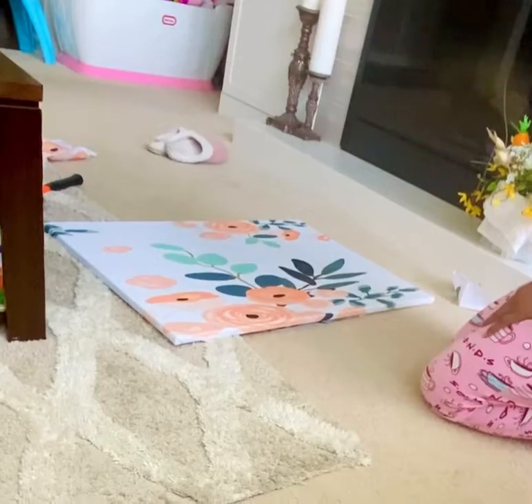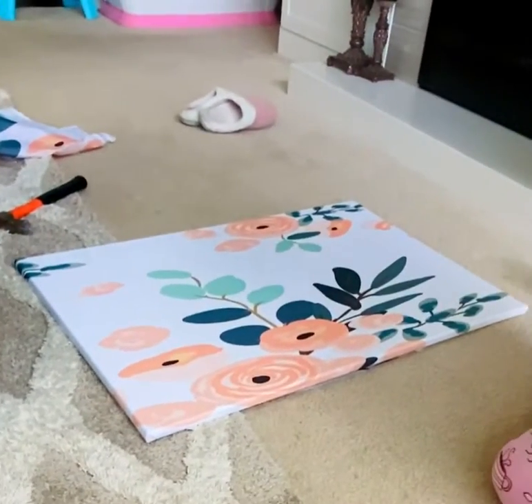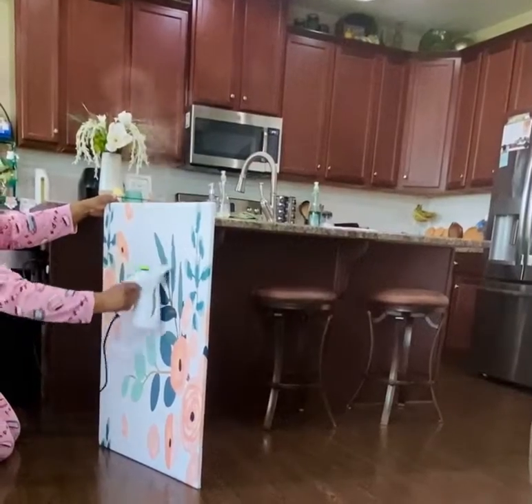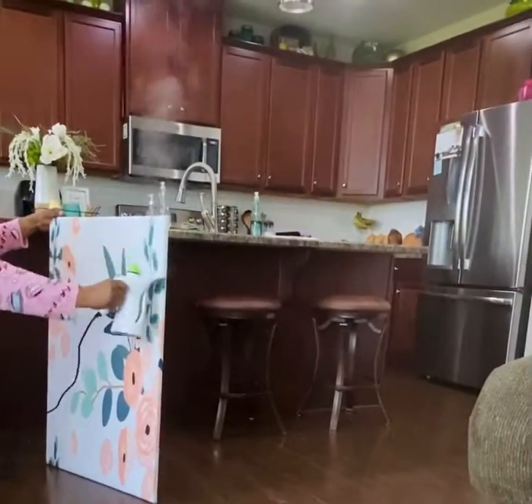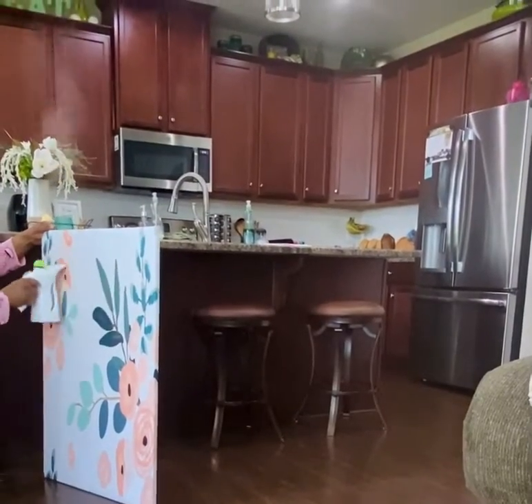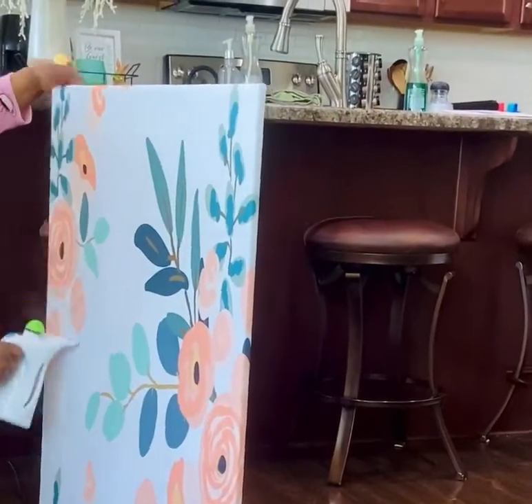And that is pretty much it. This is the easiest project guys and you can do this with all kinds of fabrics, all kinds of designs, all kinds of different rooms and spaces. And here I'm just giving it a once over with the steamer just to knock out any excess wrinkles before I hang it on the wall.